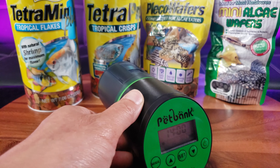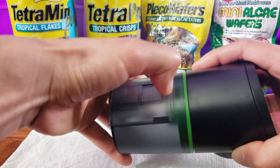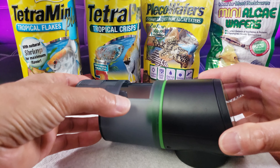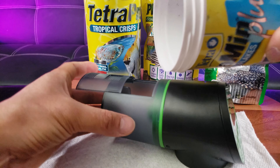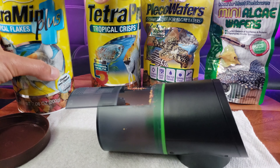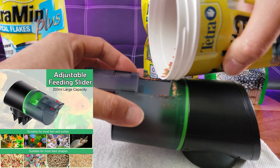Slide the big compartment out where you can put the food in. I might use a combination — I'm running low on tropical flakes, so I'll add some tropical flakes and then some tropical crisps, which are bigger food units.